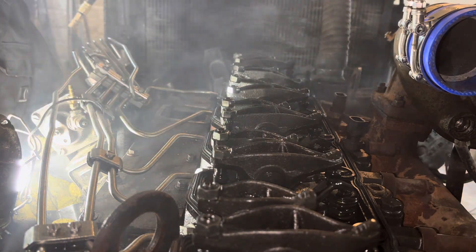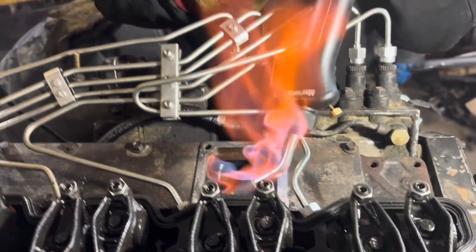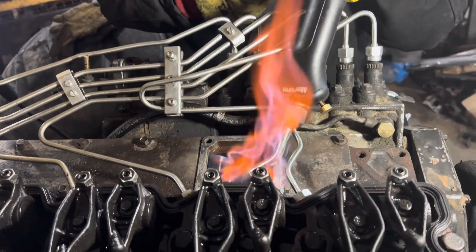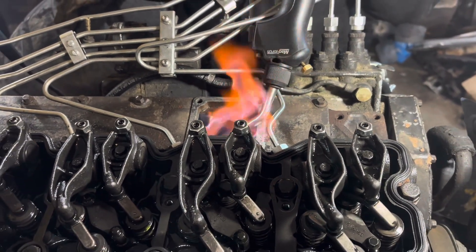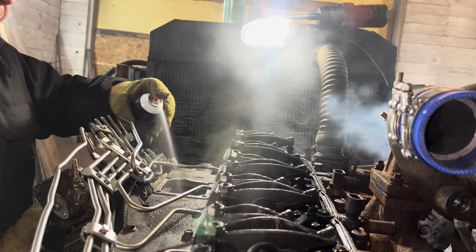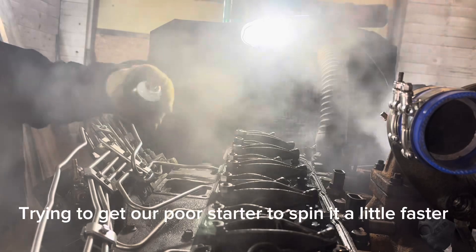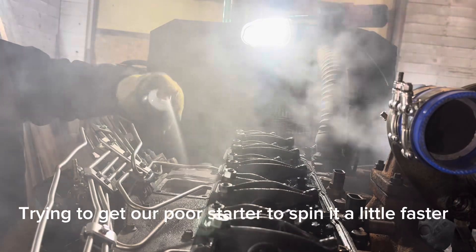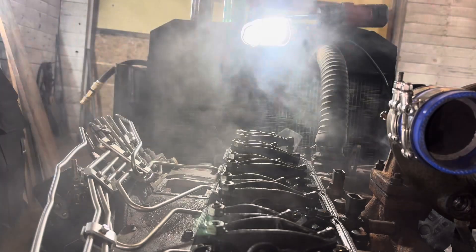That knock — it'll loosen them rings up though. That stuff doesn't work for crap. Nope, that stuff don't work — or either.